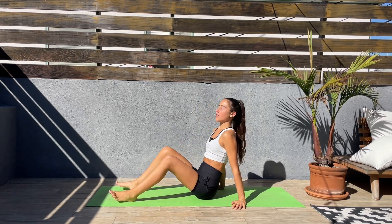Hey guys, thank you so much for tuning in today. In this quick 10-minute ab workout, we'll get started.